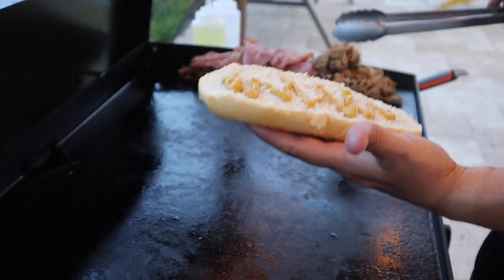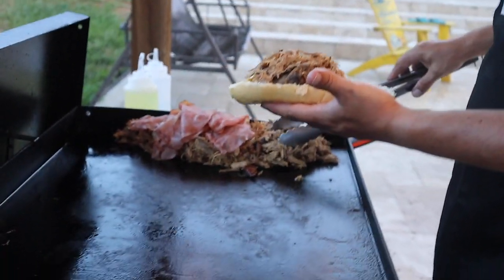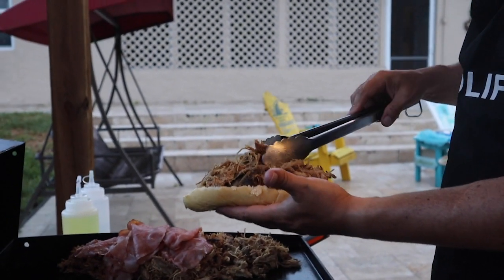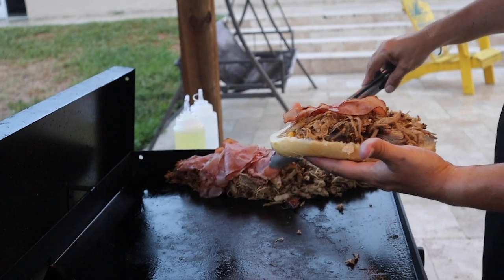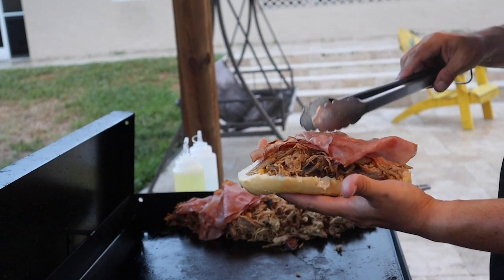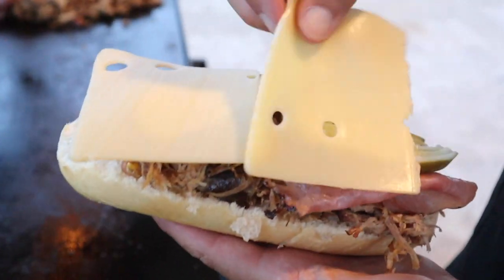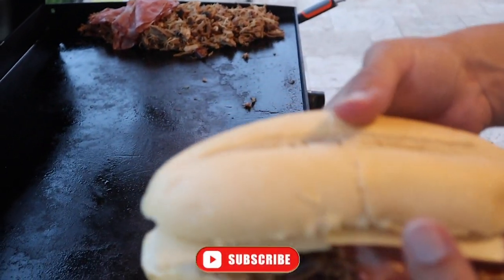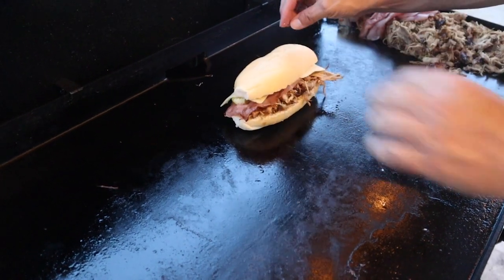We got the mustard on our bottom piece of bread here. I'm going to go ahead and get this pork on, and put a couple slices of ham on here. As you can see, I got the pork on there, the ham, the pickles on, and here's the cheese. I'm going to go ahead and get the top piece of bread on — there we go, there's our sandwich. I'm going to make one more and then we're going to press them.